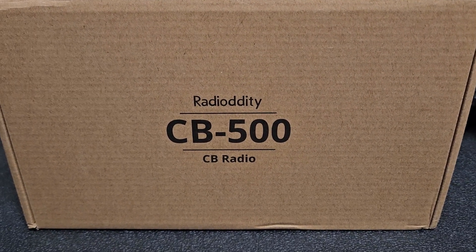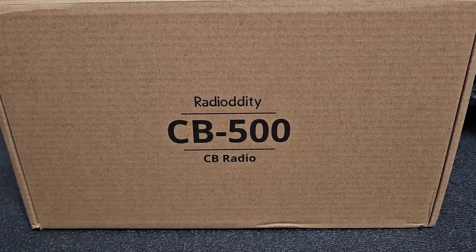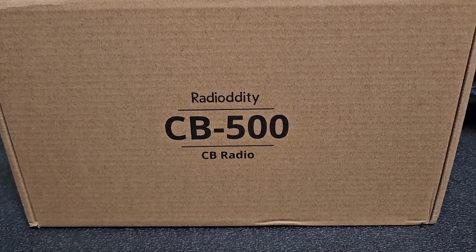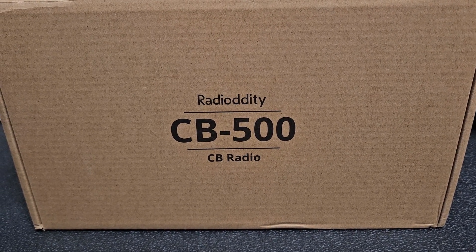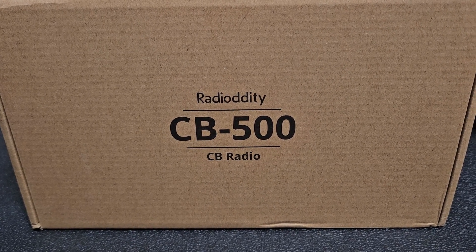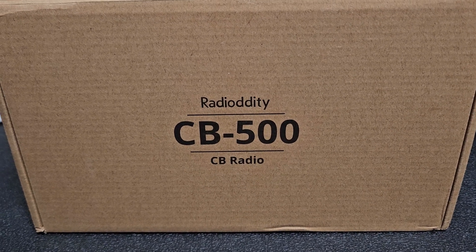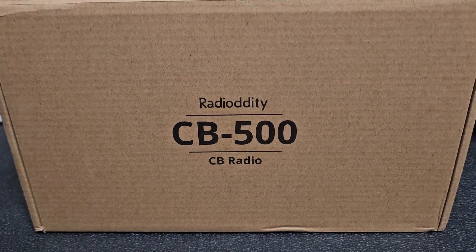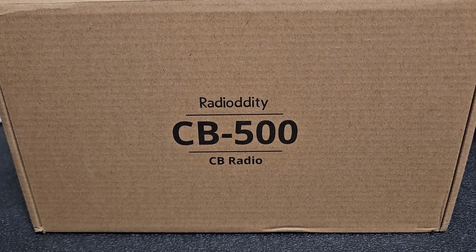This one was not supplied to me free or anything like that — I did buy this — so it'll be kind of an unbiased opinion. Hopefully it works good. It's very affordable with a lot of features. There are actually more features after you do the expansion, which unlocks a few extra things, so I'm looking forward to checking this one out.